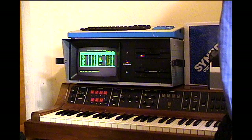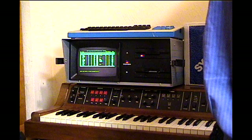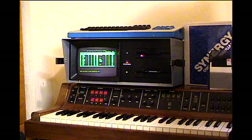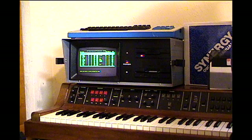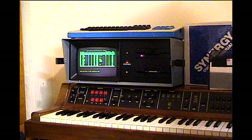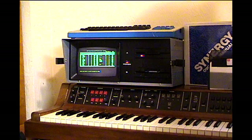I will now start recording on the external computer's MIDI recorder and I'm going to play something on the Synergy 2 Plus keyboard, then play it back via the external MIDI sequencer to verify that the MIDI capabilities are in fact fully present on this Synergy 2 Plus.